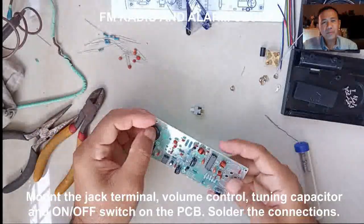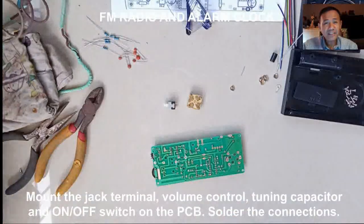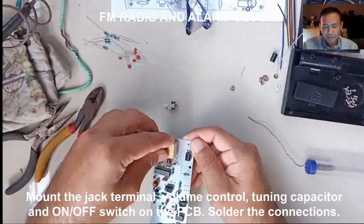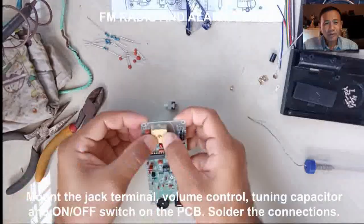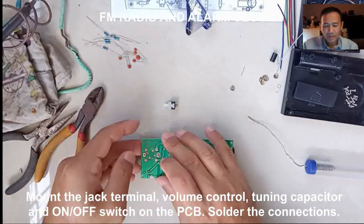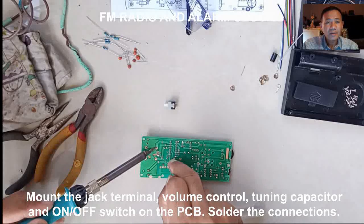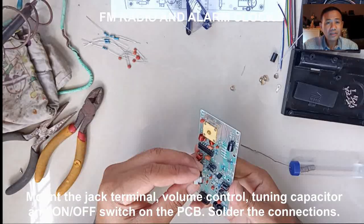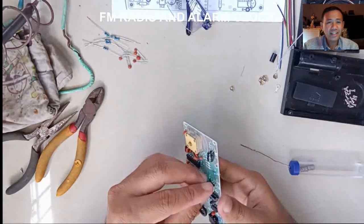Put the connector and terminals in place. Mount the audio jack terminal, the volume control, the tuning capacitor, and the on-off switch on the PCB. Solder the terminals and cut the excess if there's any.